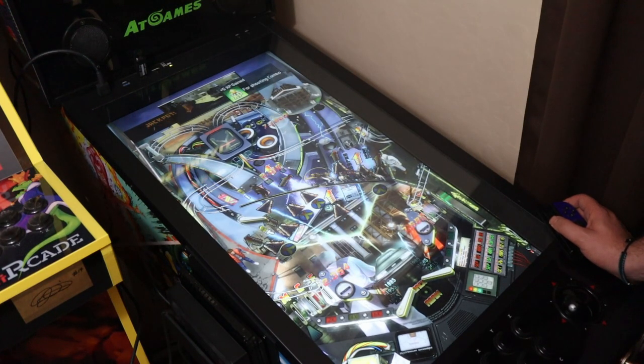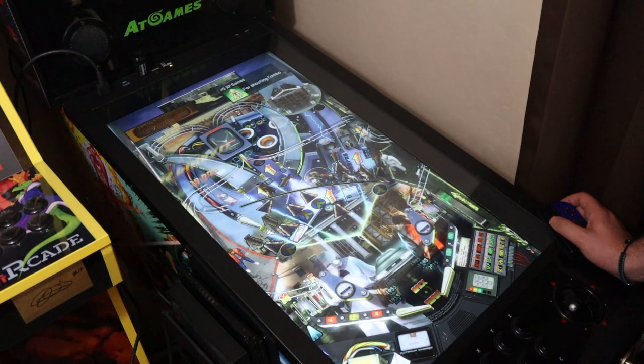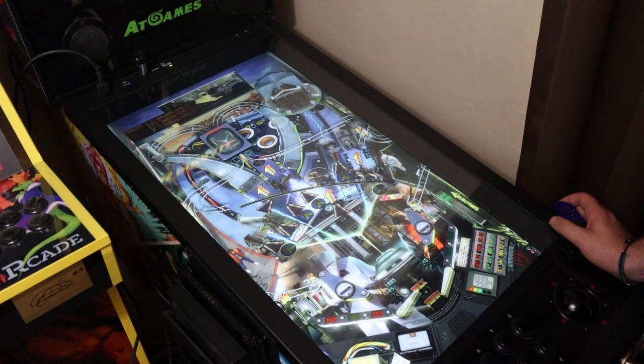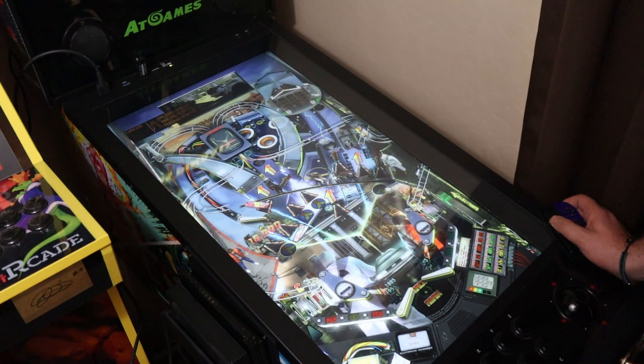On today's episode of PW's Arcade Loft, we're going to take a look at a neat little way you can play the Nintendo Switch pinball game platforms on your AtGames Legends pinball using some pretty nifty little 3D-printed accessories available off of Facebook Marketplace. Let's check it out.